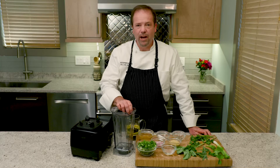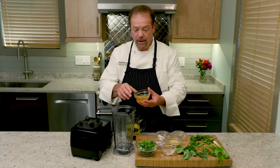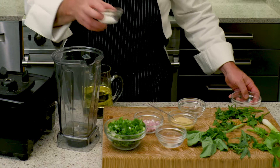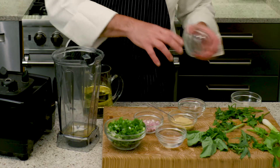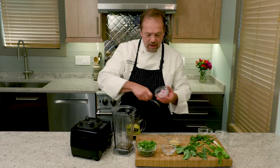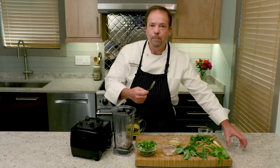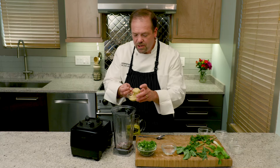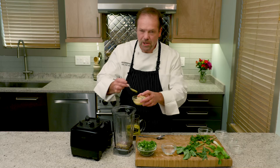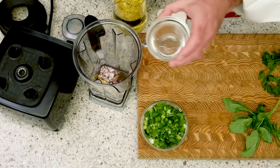Another vinaigrette that's so easy to make and works great with U.S. soybean oil is this herb vinaigrette. It's easy because everything basically just goes into the blender. I'll put in my white wine vinegar along with a bunch of salt, some ground black pepper, some chopped up shallots just for pungency, and some Dijon mustard because I love Dijon mustard in any of the dressings that I make. Then in goes just a bit of water.